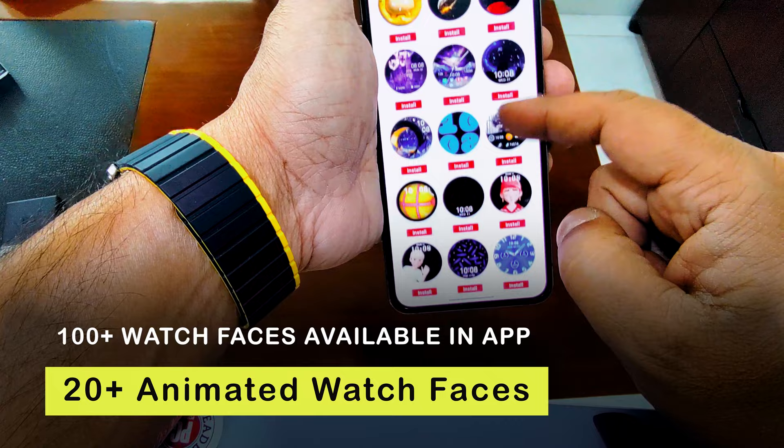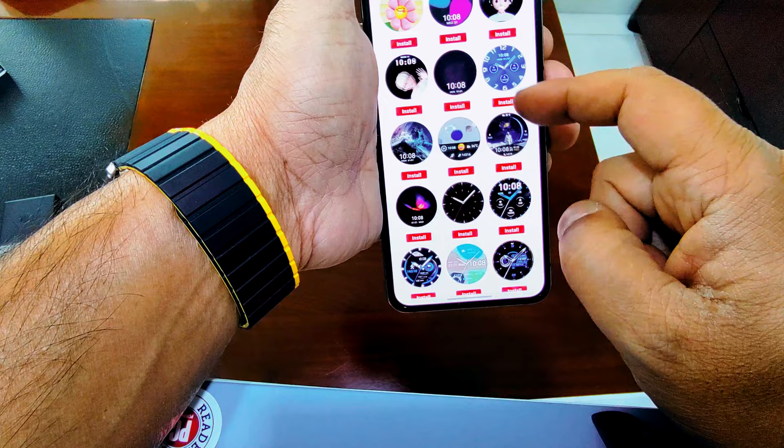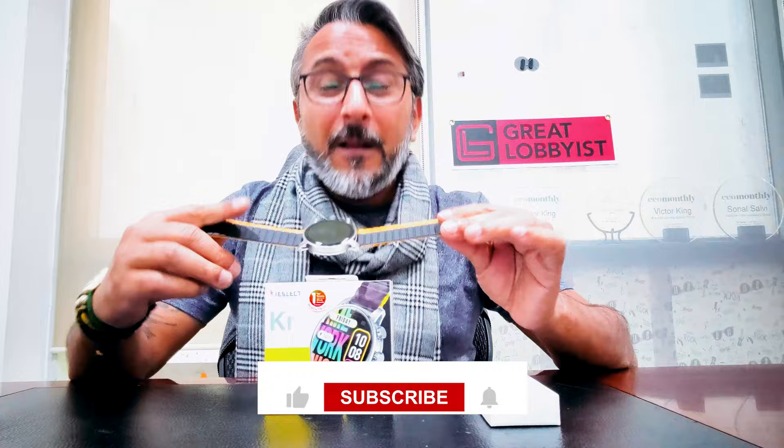It has over 100 plus watch faces on the app, 20 plus animated watch faces, and five always-on display options. You can also customize it by putting in pictures of your loved ones to create your own watch face. When you're bored, there are four mini games built in to keep you entertained. This is a fantastic piece of hardware — I've absolutely been enjoying wearing it and I'm sure you will too. Links are below to check it out and make a purchase. Give a thumbs up, subscribe, and leave a comment for a chance to win one. This is The Great Lobbyist signing off — keep yourself safe, peace.